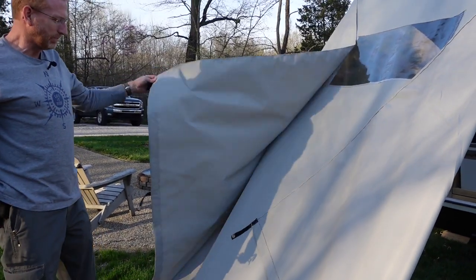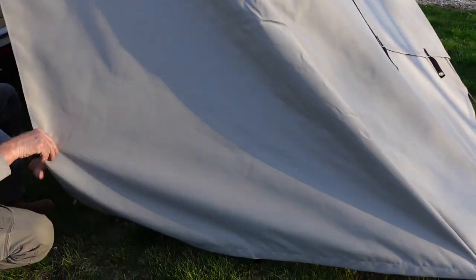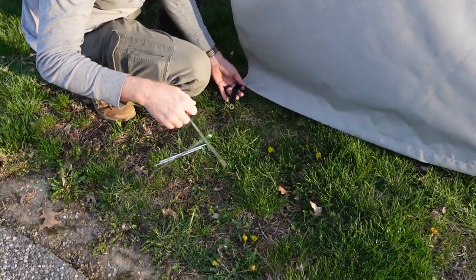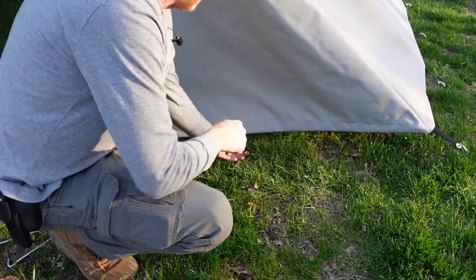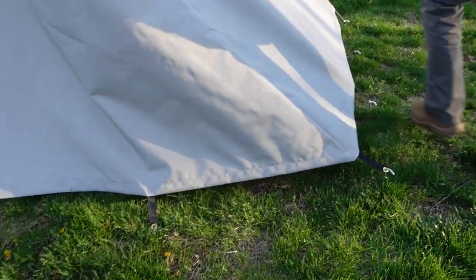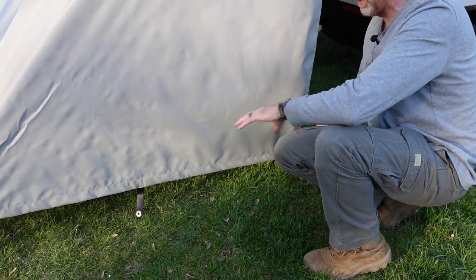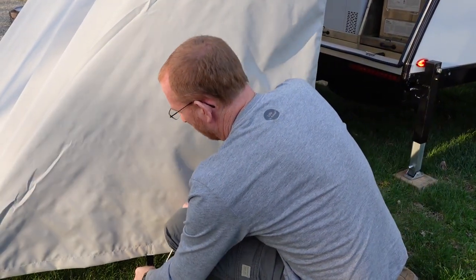Now we've got the back of the galley wall stretched out. The sides you can play with and set wherever you want depending on the weather and the wind. One change I think I'm going to make is adding a couple of extra grommets to the side walls so I have a little more flexibility on where to position the stake. This is still a work in progress — I just finished this a couple of days ago. I can see that I can't get good tension on the wall with the current ground elevation, so extra grommets up higher should fix that.